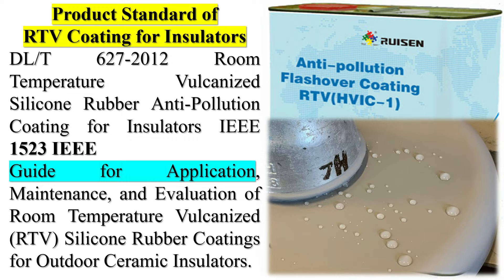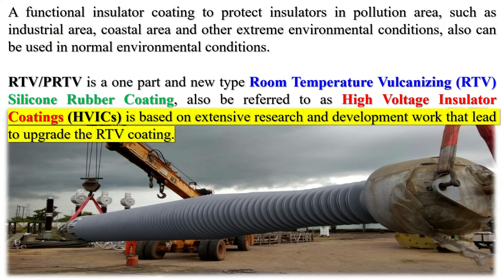RTV insulator coatings are also referred to as: 1. High-voltage insulator coatings (HVIC); 2. Anti-tracking coatings; 3. RTV silicone insulator rubber coatings. Product standards of RTV coating for insulators: DLT627-2012 — room-temperature vulcanized silicone rubber anti-pollution coating for insulators; IEE 1523 — a functional insulator coating to protect insulators in pollution areas such as industrial areas, coastal areas, and other extreme environmental conditions, and can also be used in normal environmental conditions.